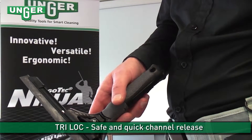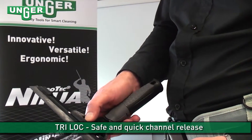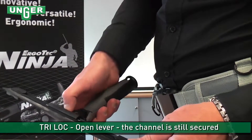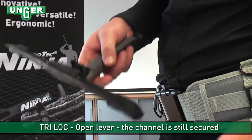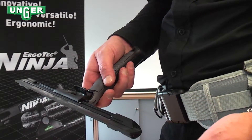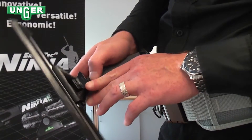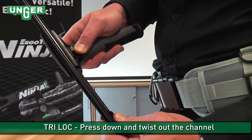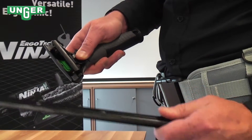The Erbitec Ninja features a tri-lock channel locking mechanism. When you open and release the handle at the back, you have a safety feature which prevents the channel from accidentally falling out. You have to make a deliberate press here which then presses down, and then the channel is simply twisted out.